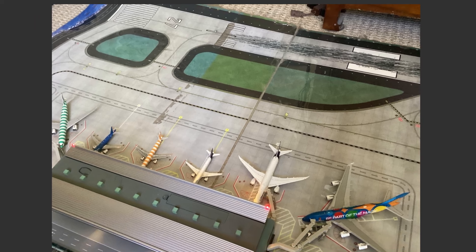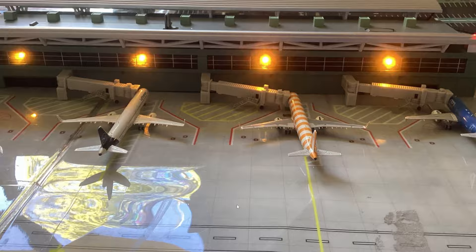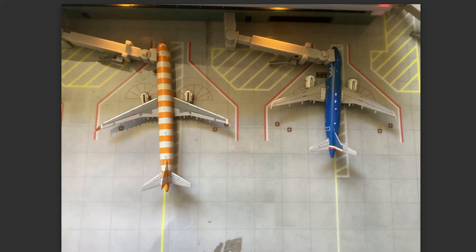This user also sent in his Frankfurt International Airport, as he has two different airports. He used the Gemini Jets Terminal and another airport mat. I really like this Emirates A380 in the special 'Be Part of the Magic' colors with the double jet bridge. For your Frankfurt Airport as well, when you add some ground surface equipment, trust me, it's going to look great.